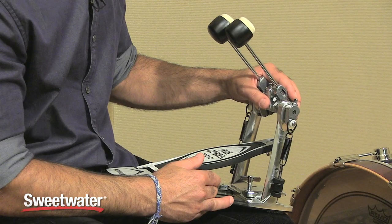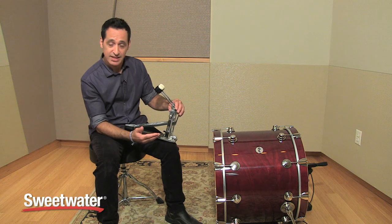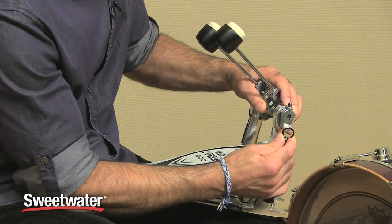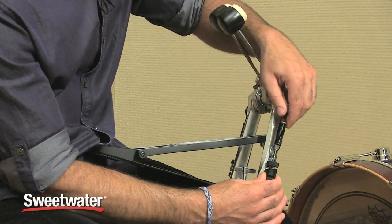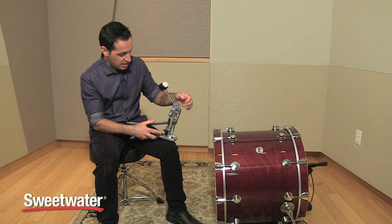The 200 series pedal comes with Tama's spring-tight pedal adjustment. Very neat feature that keeps the spring tension the same no matter how long you play it, and it's easily adjustable. You can take the spring off the side of the pedal just like that, very quick and easy, and put it back on. And if you want to adjust the tension, just loosen up that nut right there, push down the spring, adjust it wherever you want, and tighten it right back up, and it stays just like that. Very, very neat.